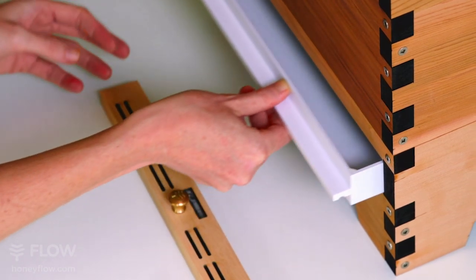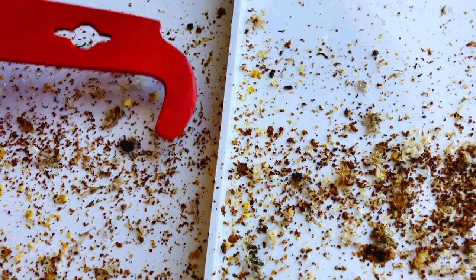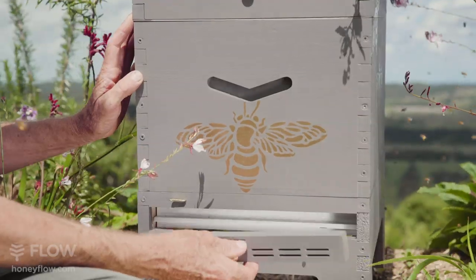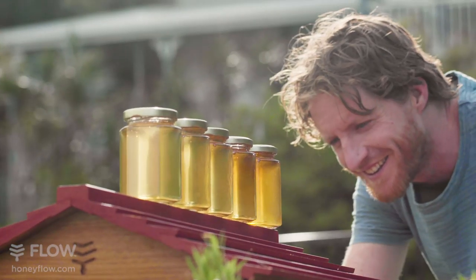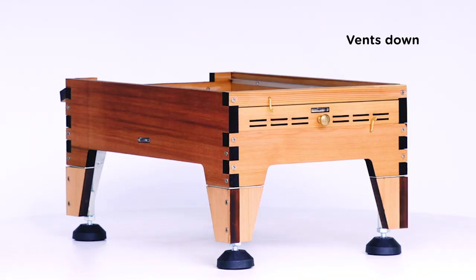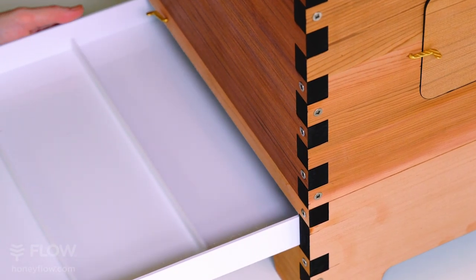We've included a multifunctional tray, allowing you to trap pests and monitor the health of your hive. There's three positions of ventilation control, so you can assist your bees as the seasons change. Vents down closes the airflow, vents up allows air to pass up through the screen, or you can remove the tray altogether for maximum ventilation.